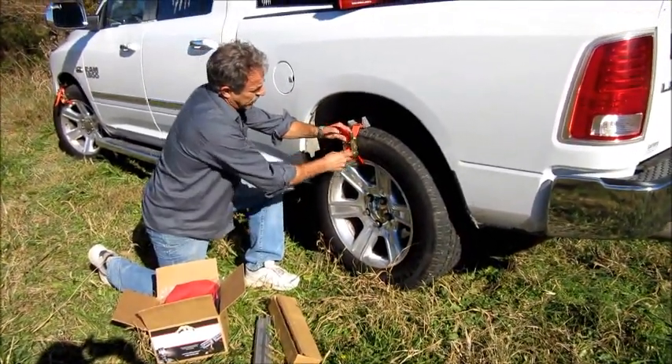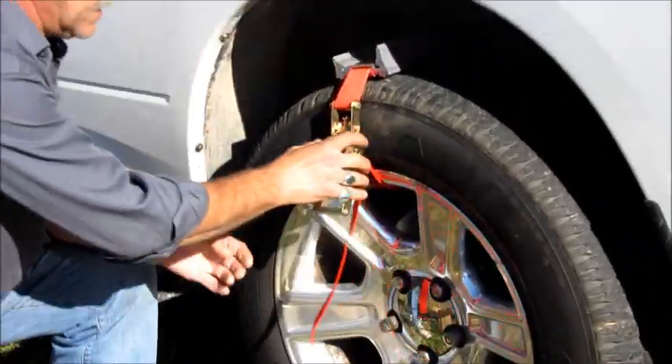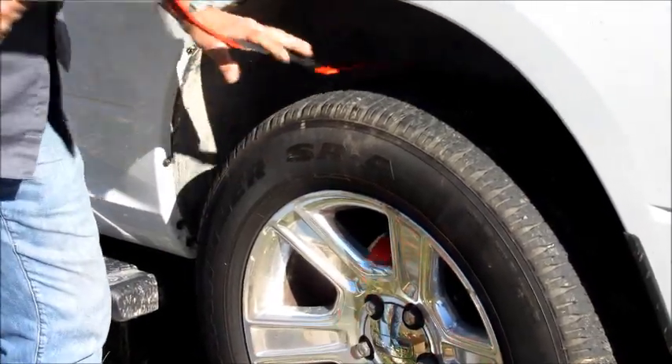To remove a Truck Claw, you just take your piece, bring it down to there, and give it one little pop. It is just that simple to use — on and off.